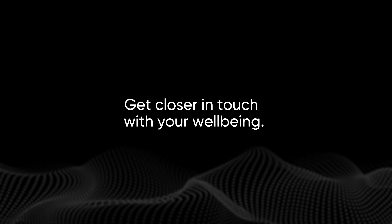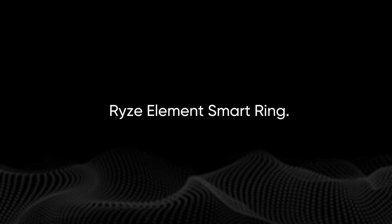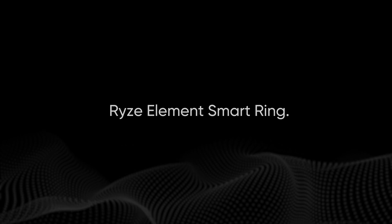Ready to get closer in touch with your wellbeing? See what insights the Rise Element Smart Ring can give you today.